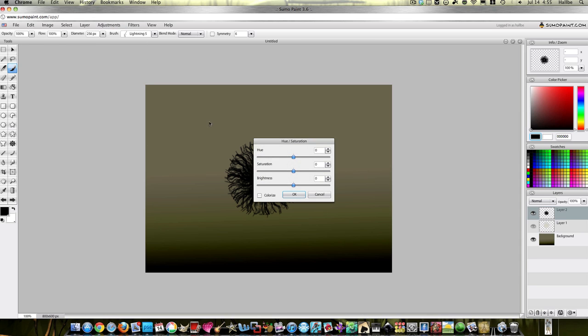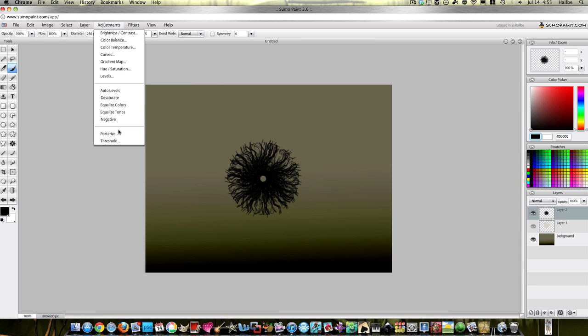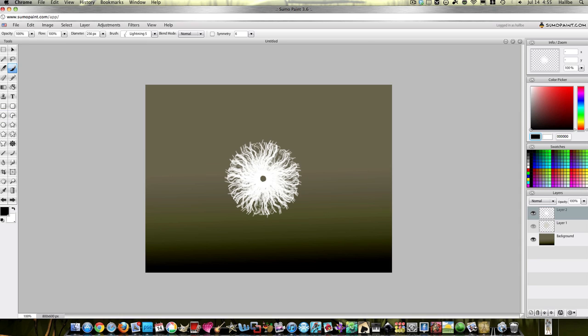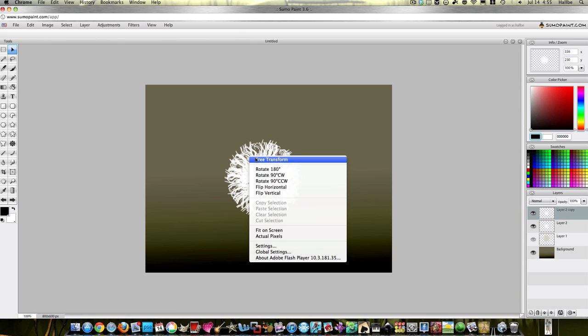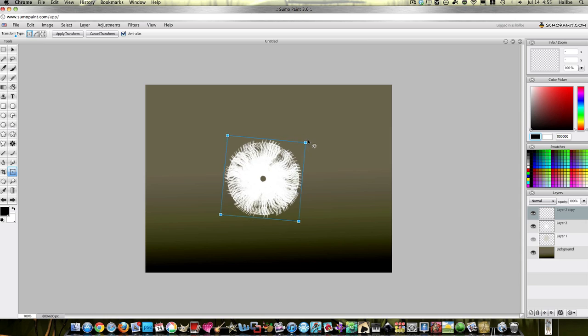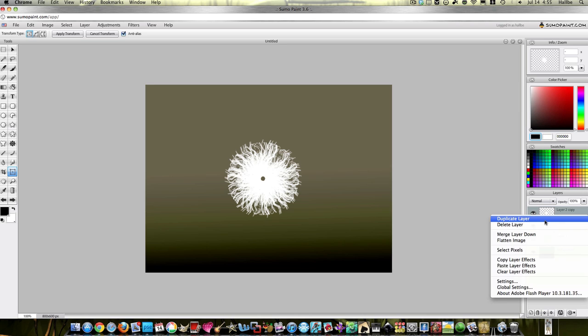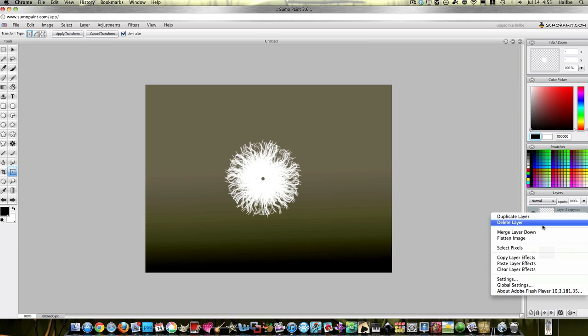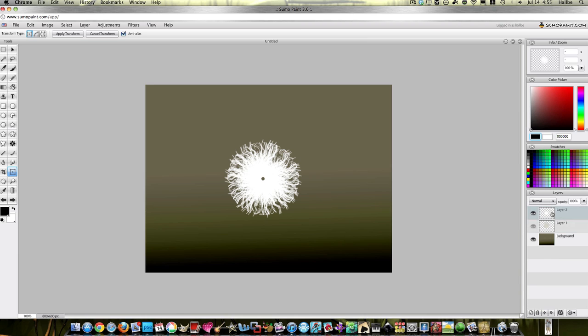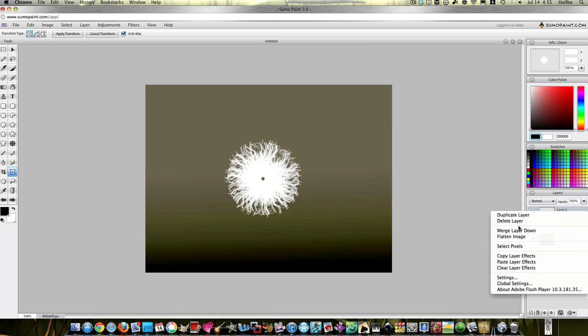Adjustments, hue and saturation — actually let's go to adjustments negative. That looks kind of cool. Let's duplicate the layer, turn, shrink. Duplicate layer, transform, turn, shrink. Let's merge these down. It looks like they're kind of doing the same thing — like I said, I never plan these things. So we've got almost the same kind of thing, except this is a curly milkweed.